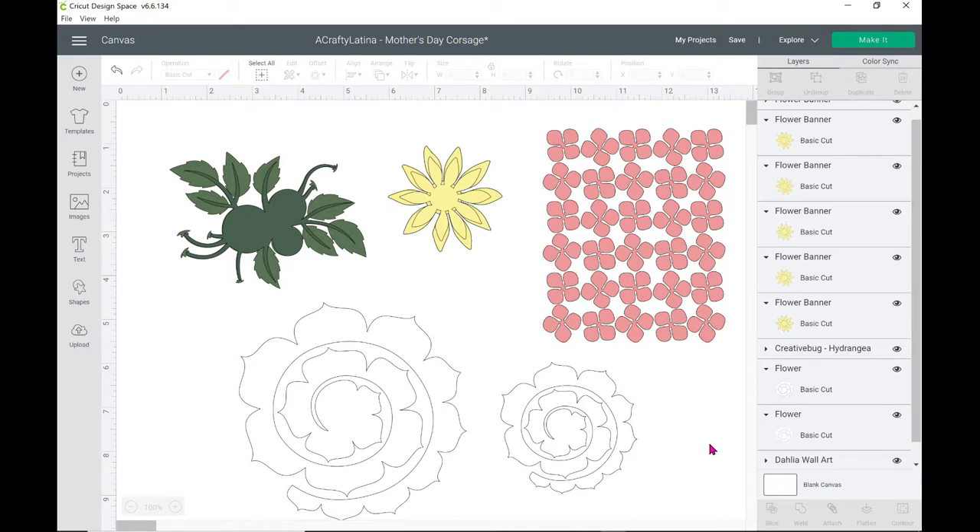Before we get started on the actual making process, I want to show you where I got the flowers that I'm using. So these are the different flowers that I used. Let's start with this green one.